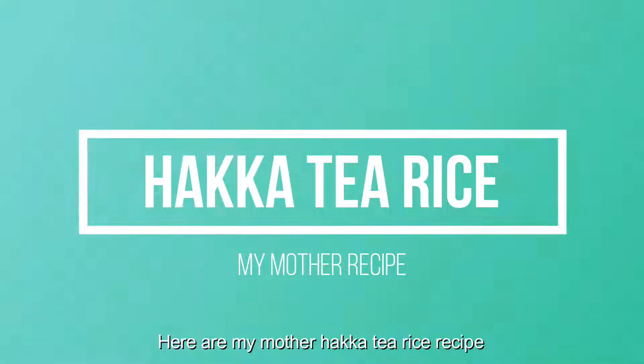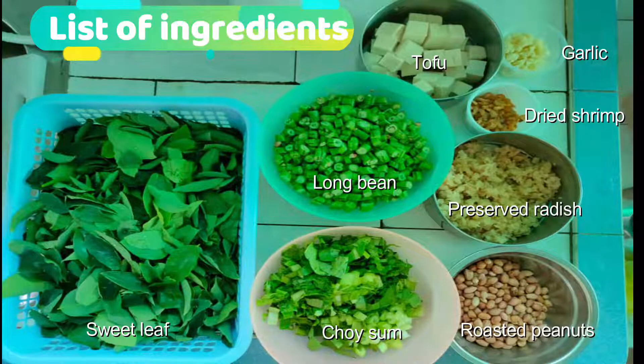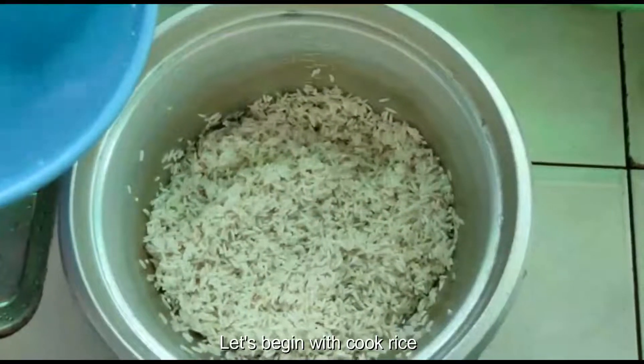Here are my mother's Haka tea rice recipe. Here are the ingredients: sweet leaf, soy sam, long bean, roasted peanut, preserved radish, dry shrimp, garlic, and tofu.